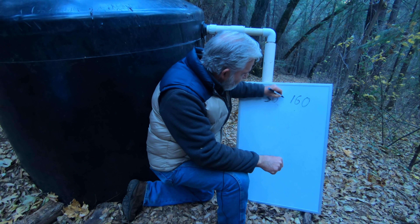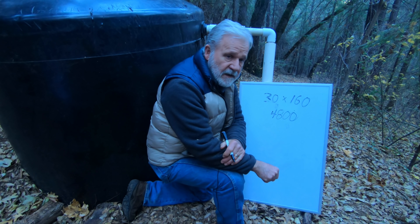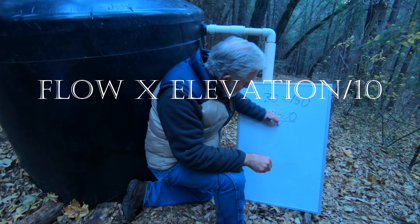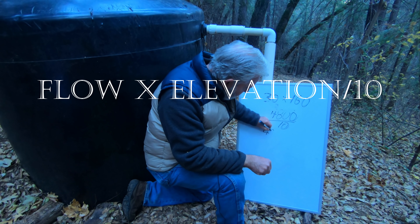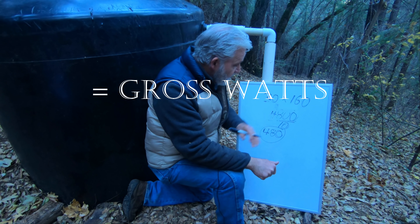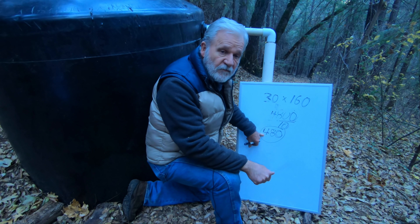Now what we do is multiply these two numbers — 30 gallons per minute times 160 feet — and you get 4,800. Using the industry rule of thumb formula, you take that number and divide by 10. The answer is 480, and that number very roughly is the wattage you can expect to generate from your micro hydro system. If it collects 30 gallons of water a minute and the tank is 160 feet above your micro hydro plant, you can get about 480 watts.